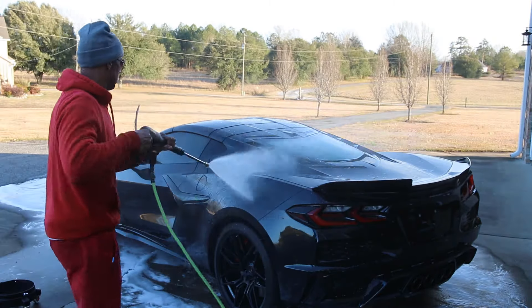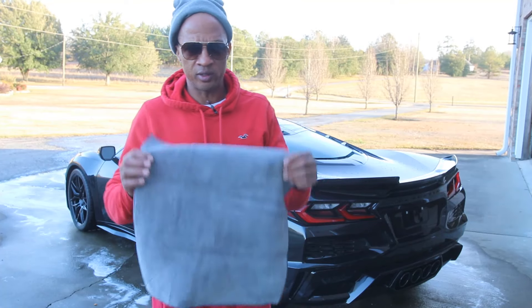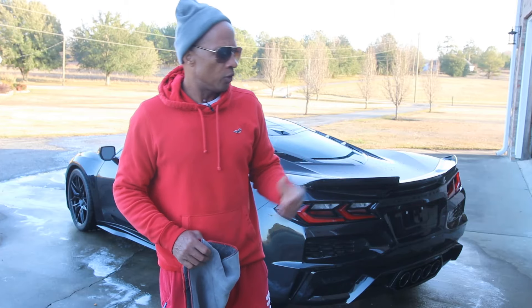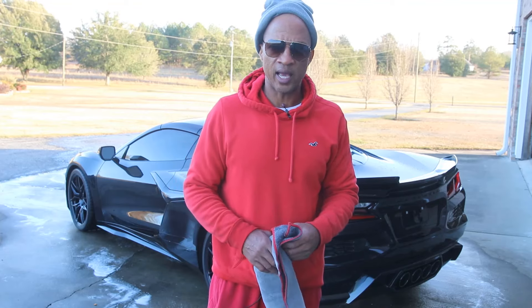Now we're going to go ahead and get it rinsed off and dry it off. We're going to dry the rest of the car off with these towels and also come back after we dry it off with some ceramic quick detailer to close everything out.